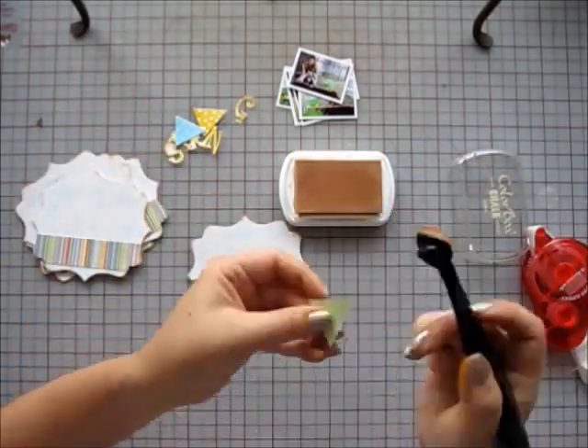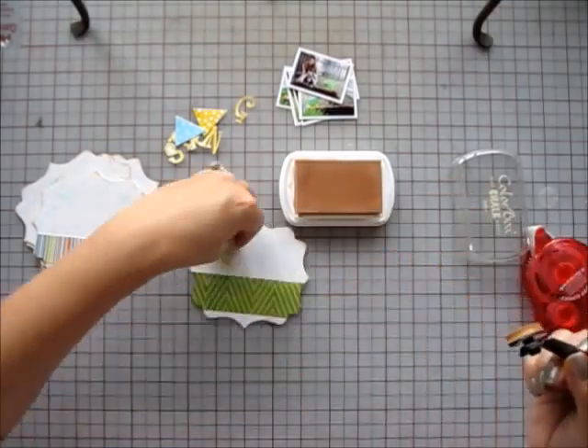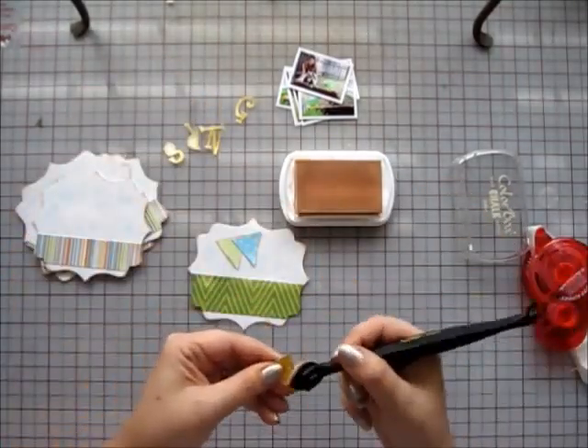Next, I adhere that strip of patterned paper to the front page and ink all the edges of all other elements.